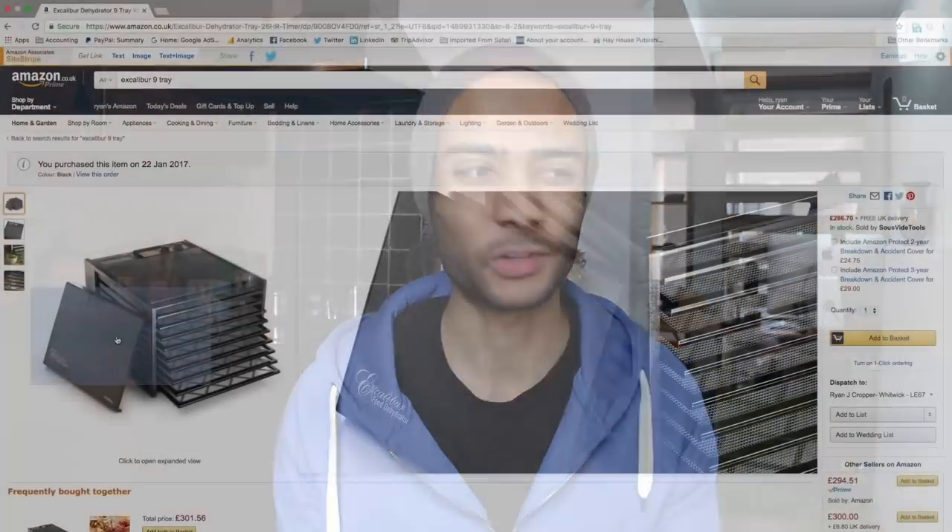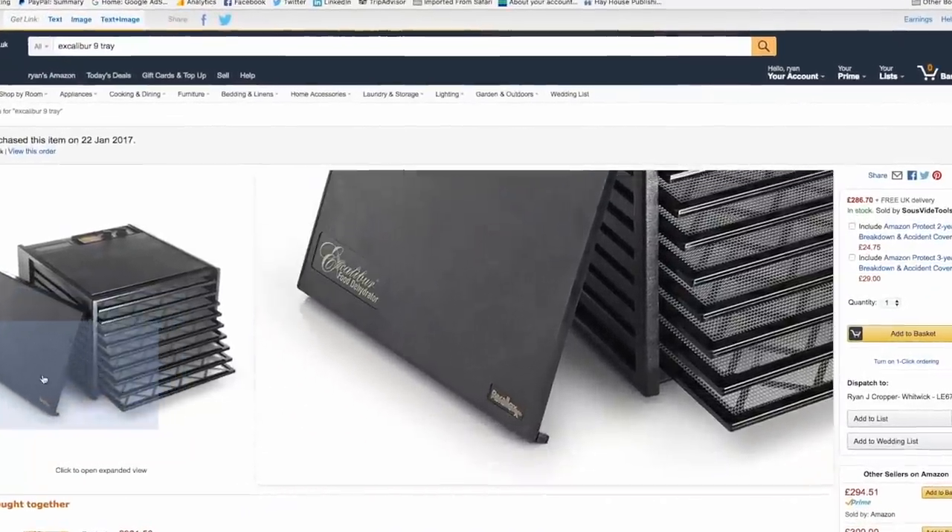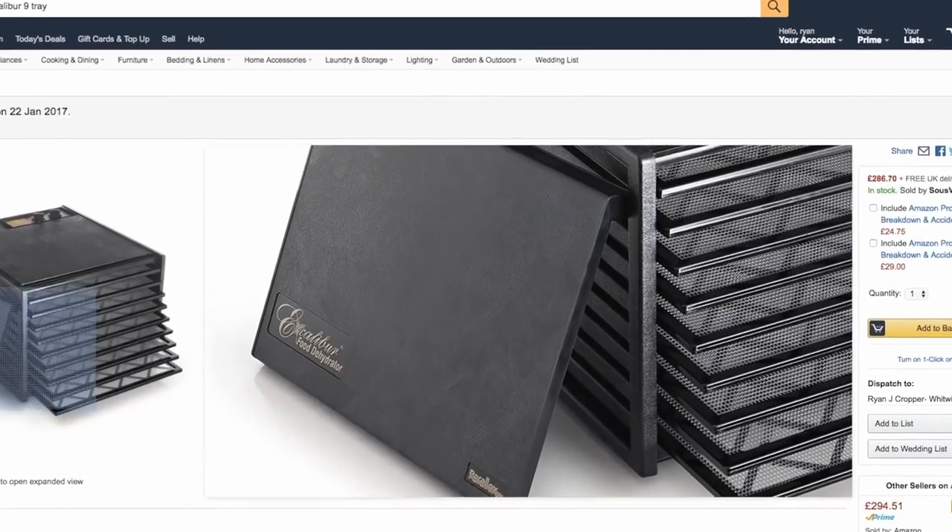Honestly, the Excalibur is better — the Excalibur 9-Tray, that's the one I'm using right now — and I'm going to be comparing it to the Digital Sedona 9-Tray Dehydrator. First, my favorite: the Excalibur 9-Tray. Con: when you go to buy it on Amazon, eBay, or whatever website you're looking at, it's not going to look as good as the other dehydrators, mainly because of its texture. It's got a strange ingrained pattern on the plastic, and it just looks kind of cheap and run-down when you're looking at it online. This is my favorite one, by the way.